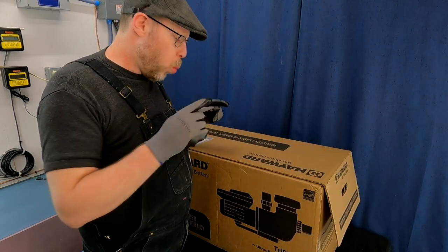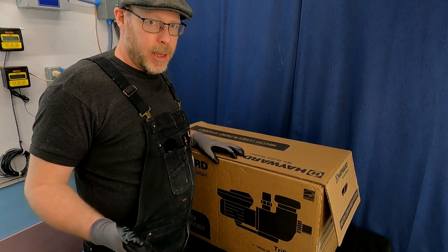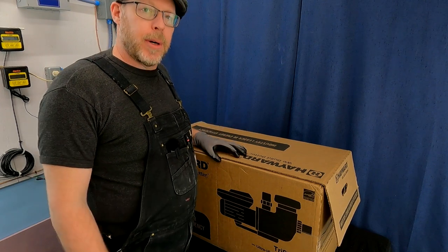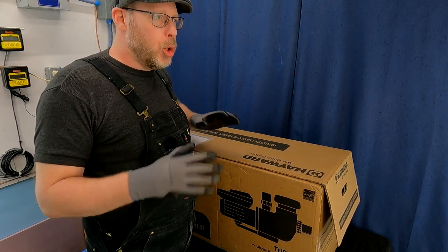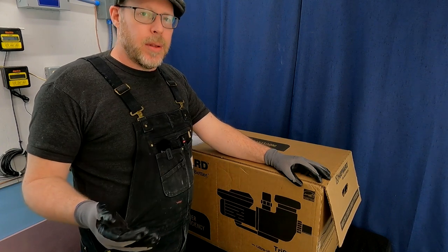Before I even get into this, what makes this pump one that I endorse so heavily through my videos and swimming pool blog articles — probably in a word: versatility. There are a lot of different pumps out there, and they do different things. To a swimming pool owner who doesn't know a lot about swimming pool pumps, they all kind of look the same, and they all have a similar horsepower rating.